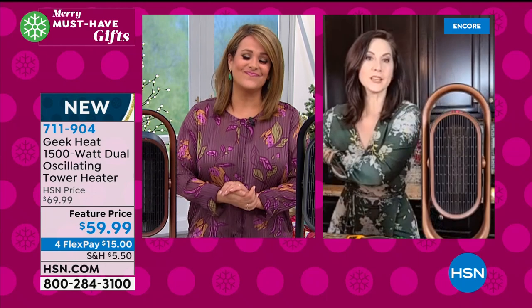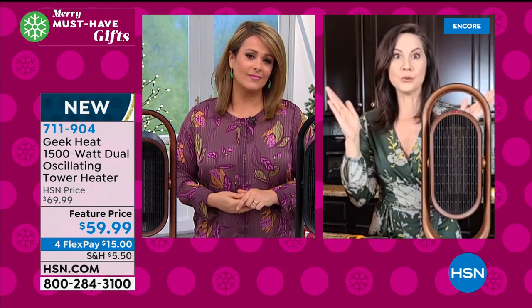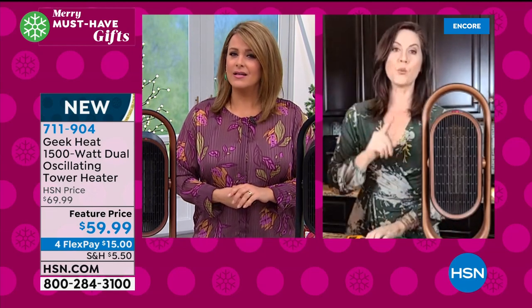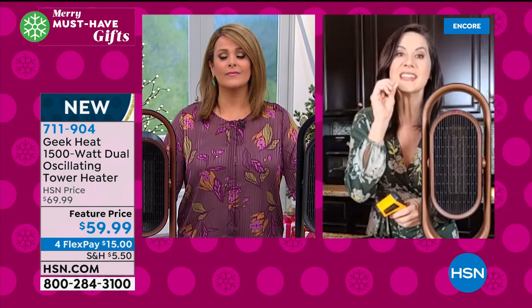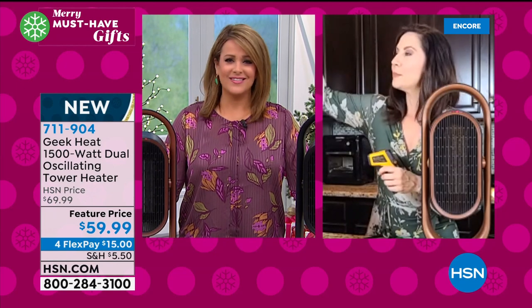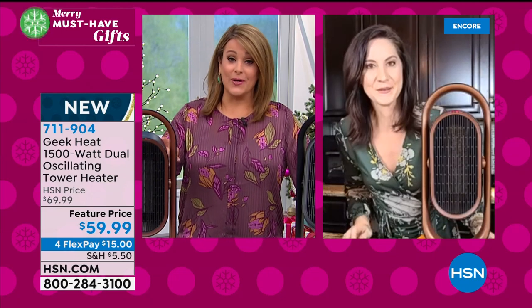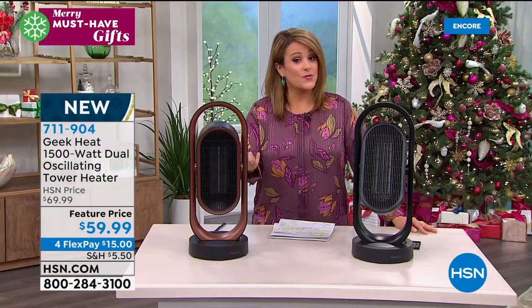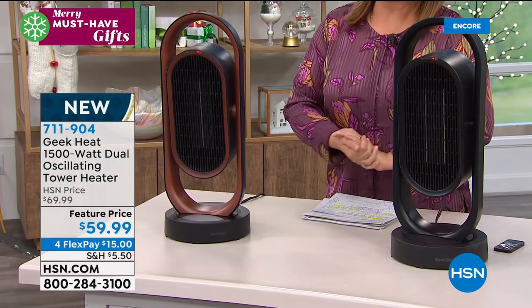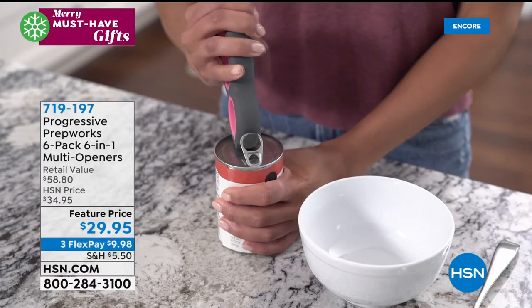This is actually a ceramic heater — not all heaters are made alike. You want ceramic because it's not going to dry out your skin, and it heats up really quickly within seconds. You come home from work, turn it on and right away you're going to feel that heat — no build-up needed. If you want the copper, it is in the lead and most limited — less than 2,000 total between both colors. Don't go to bed saying you'll be fine — act now. Item 711-904, available in copper and black, the Geek Heat 1,500-watt dual oscillating tower heater.